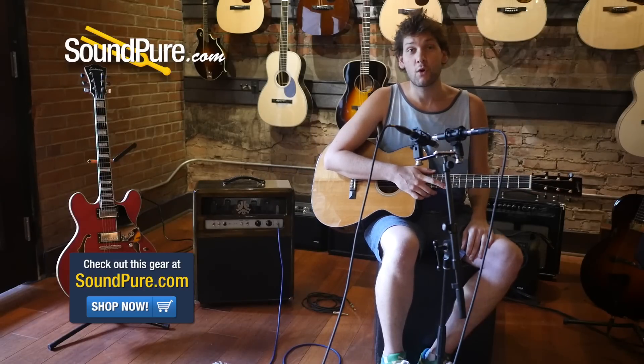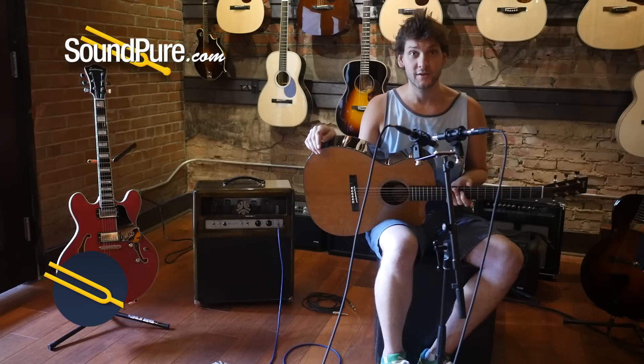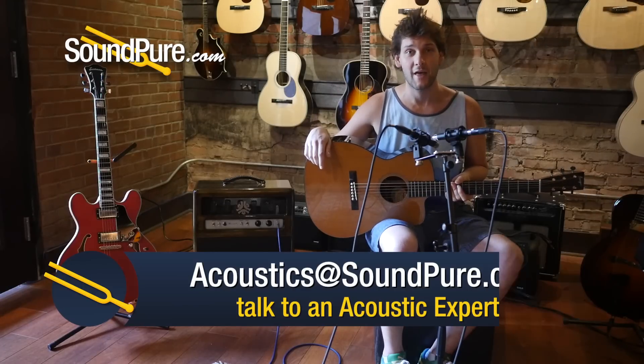All right, guys, that was the Bourgeois Soloist. Again, my name is Dylan. This guitar is available for our Try Before You Buy program, as well as our financing options. If you have any questions about this guitar, shoot us an email at acoustics@soundpure.com, and thanks for watching.